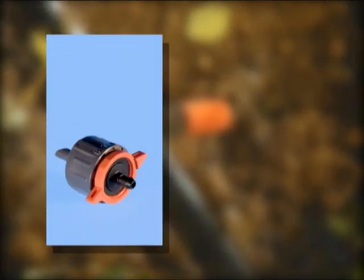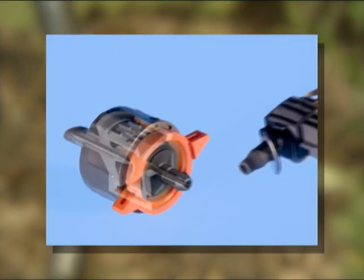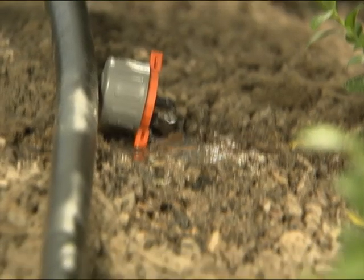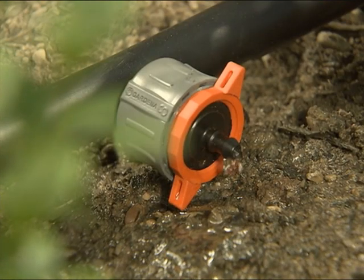And here's something especially innovative: the adjustable drip head with volume adjustment and integrated pressure compensation. It ensures that the volume of water distributed in the system is always set, regardless of the water pressure.